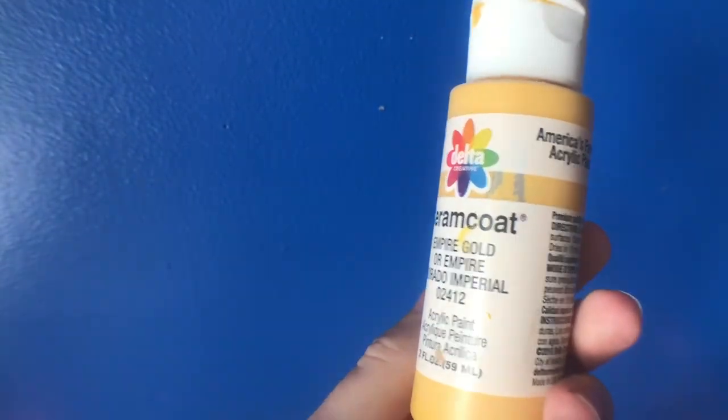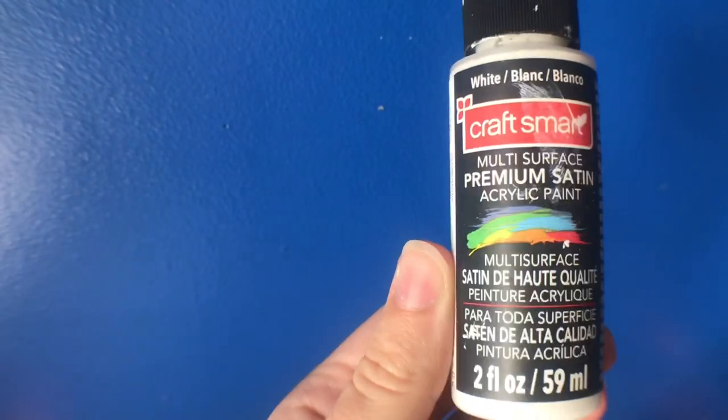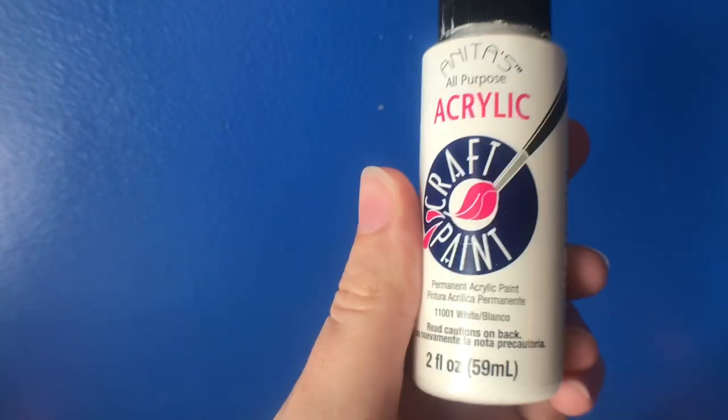All of that you're going to need for this DIY are paint, paint brushes, cardboard, a pencil, ruler, and string or ribbon of your choice. I will leave all of the paints that I used down in the description box below.